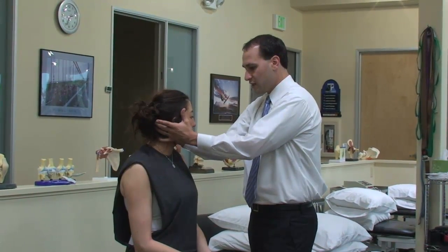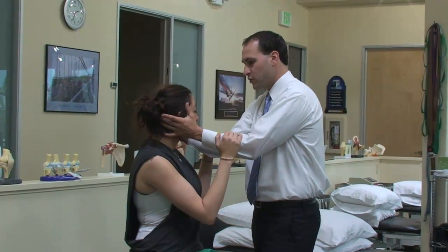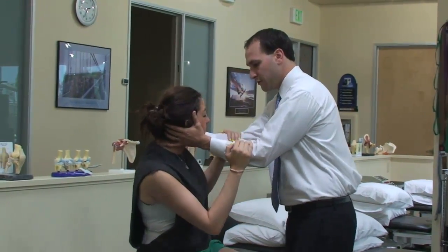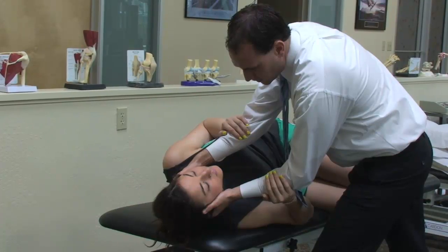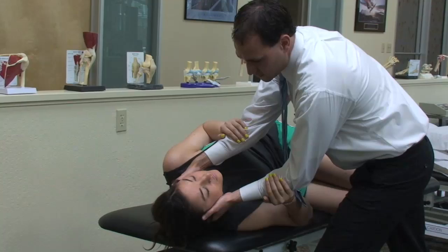We're going to hold the patient's head here — go ahead and drape your hands over my forearms. We're going to lie directly onto your right side. The patient's going to lay down right there. Keep your eyes on my nose, and the head's going to go back and do about 20 degrees of extension. This is the sideline test.